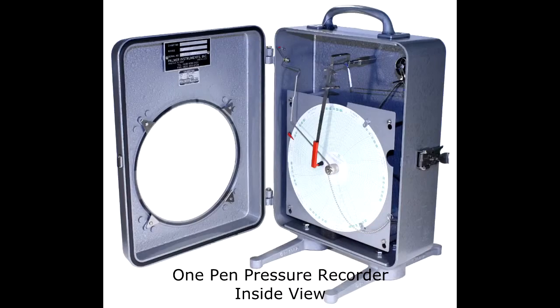Hi, my name is Kim Banks and I'm the supervisor at Palmer Wall. Today I'm going to show you how to remove a pressure system out of our recorders and how to put back a pre-calibrated system. It's a very simple process.